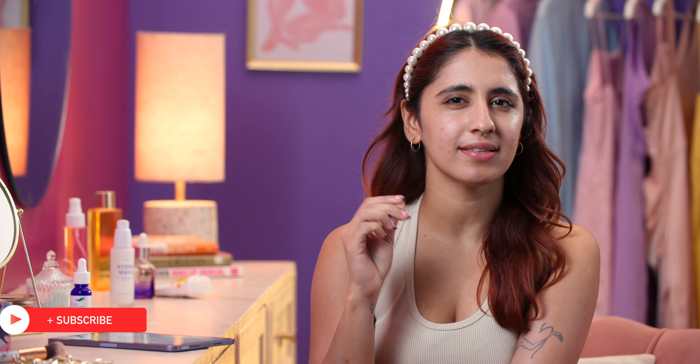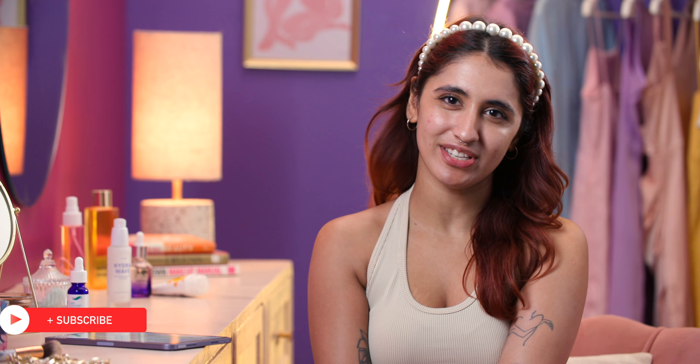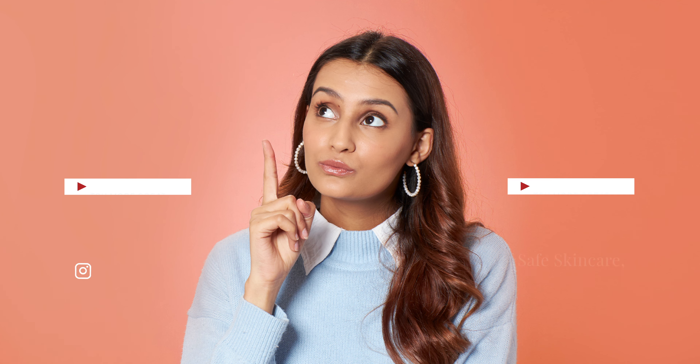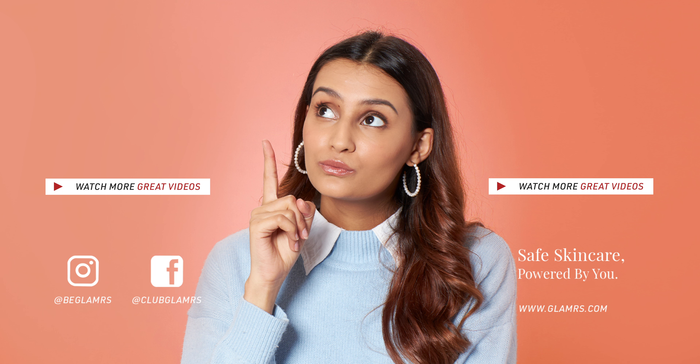And you're done! What I really loved about Aliyah's skincare routine was its simplicity — less is more, especially if you're just starting out your skincare journey. If you enjoyed this video and want to see more skincare tips and tricks, check out our other videos. Don't forget to subscribe and hit that bell icon so that you never miss another video. Until next time, stay tuned and stay Glamrs!